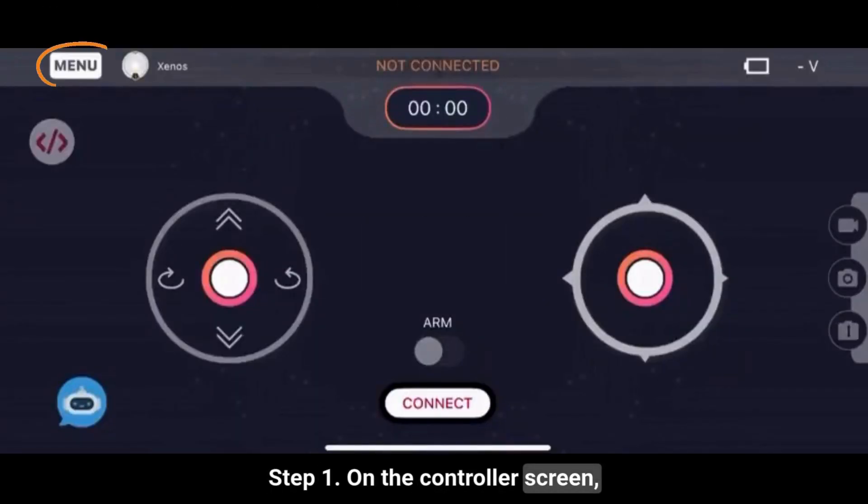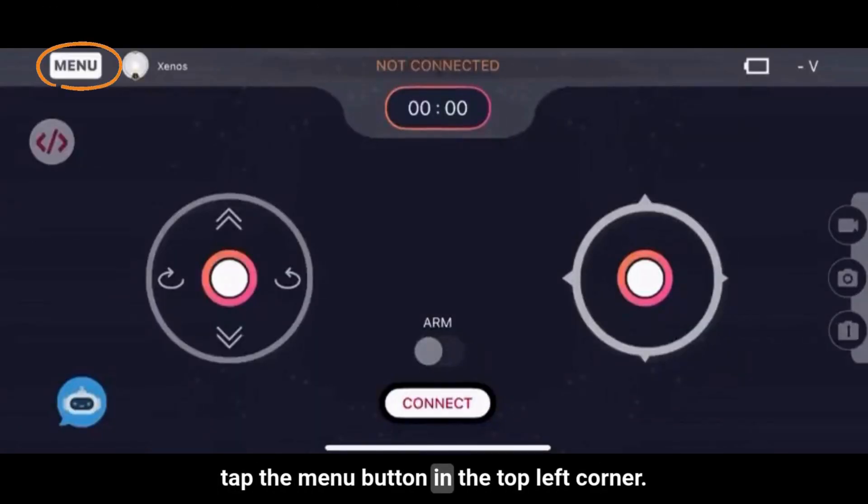Step 1: On the controller screen, tap the menu button in the top left corner.